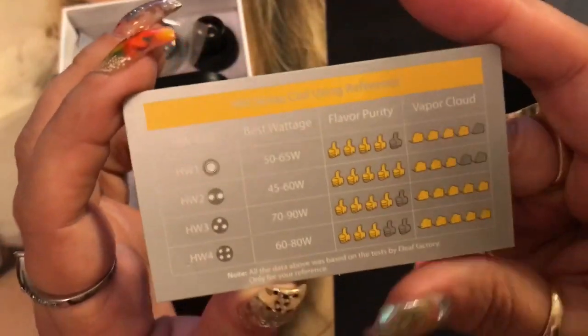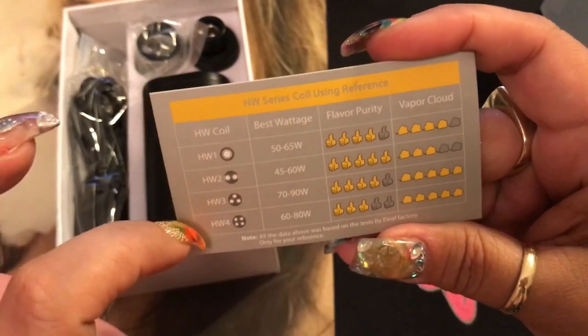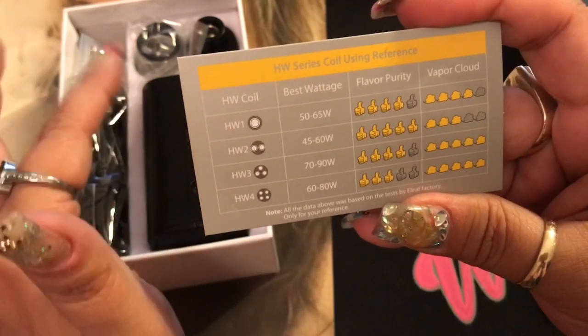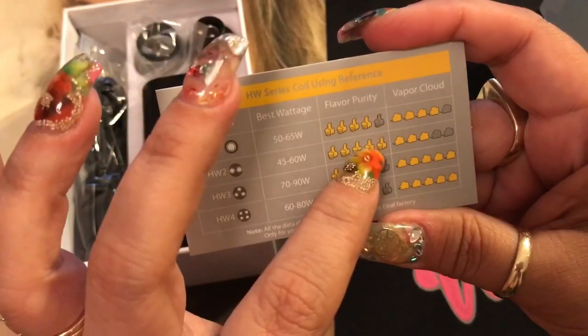The card also gives you the best wattages for the type of coils. This does vary a little from what's listed on the coils themselves, but it's almost in the same range, and then it tells you about flavor purity as well as vapor cloud.